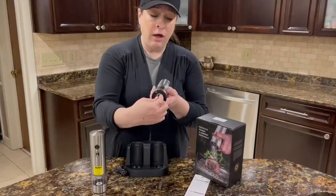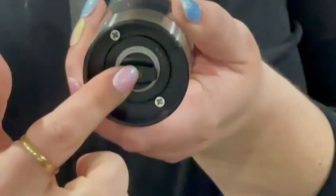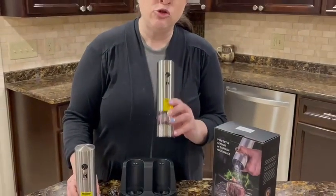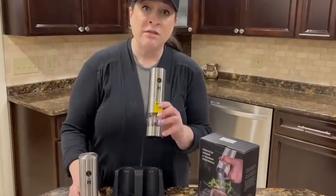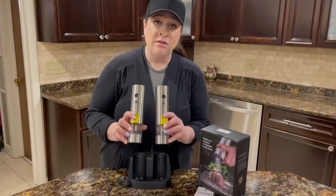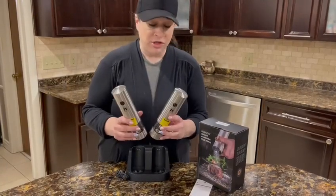On the bottom, another really cool feature: it can go from coarse to fine depending on where you set this adjuster. The salt grinder will hold about 2.8 ounces of sea salt, and the pepper grinder holds about 1.6 ounces of peppercorn — or both for salt, whichever you prefer.